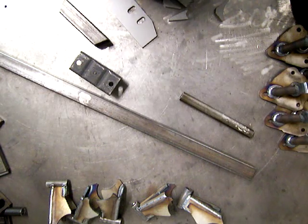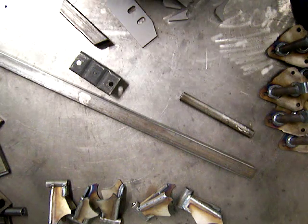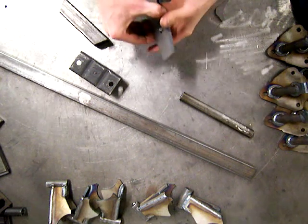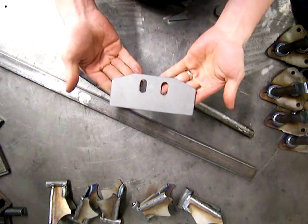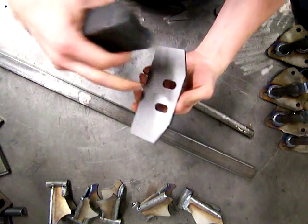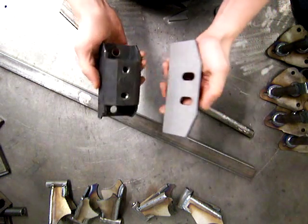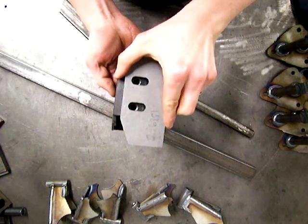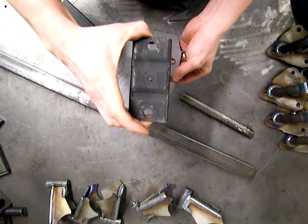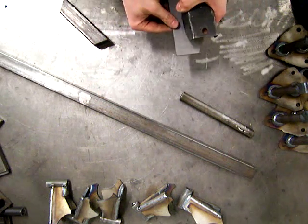Hi, thanks for watching another Welder Series video. This video I'm going to show you a really inexpensive and universal transmission mount. In the kit you get this plate, which is the main transmission mount plate. It's got two holes in it with the spacing for the regular rubber insulator, so you can bolt that on there with some adjustment. You would bolt that on the bottom of your GM transmission.